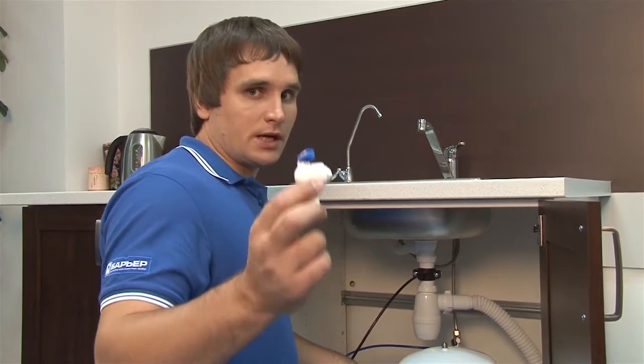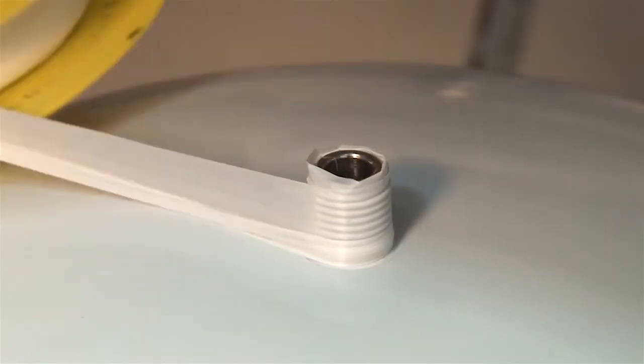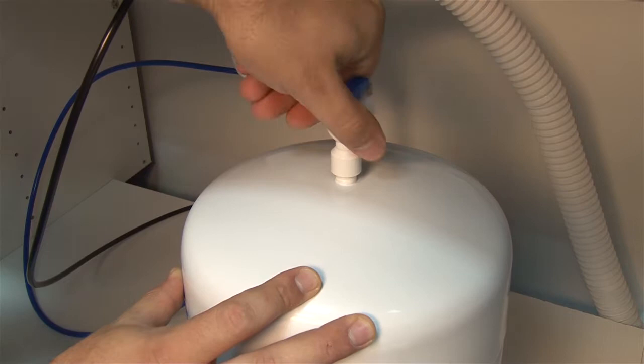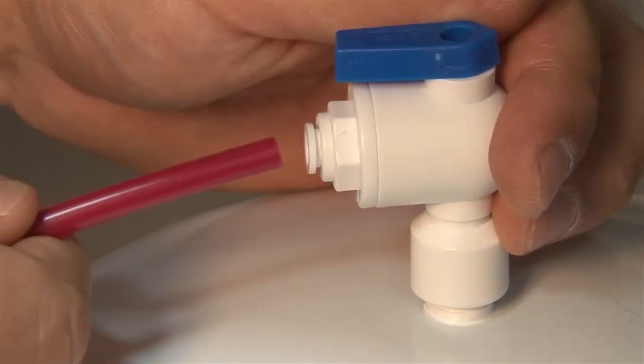It's now time to install the valve for the reservoir. You will need two or three wraps of Teflon tape. Thread on the valve and tighten with an adjustable wrench — it shouldn't be too tight. Now push the red plastic tube into the fitting.